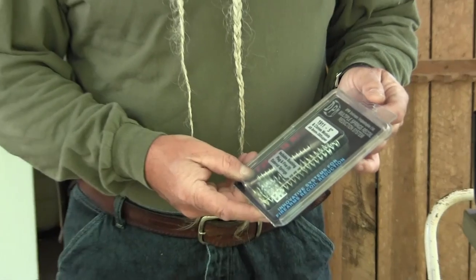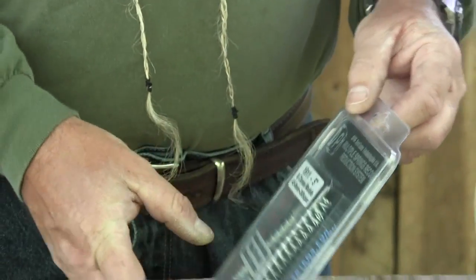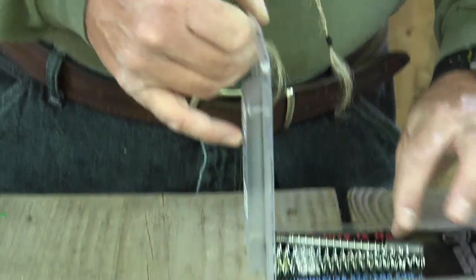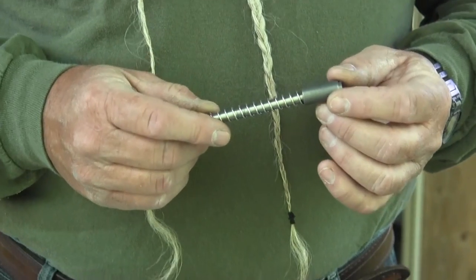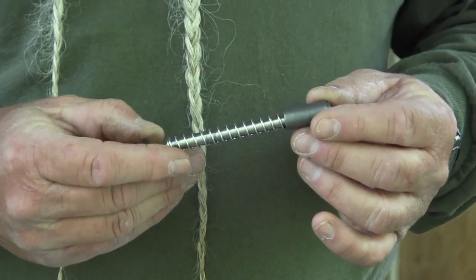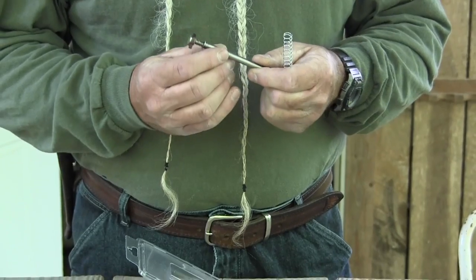Another thing I want to show you is this DPM multi-spring recoil reduction system. I've used these for several years now in my Glocks and my M&P pistols. Now DPM is making this for the 1911, which I'm glad they're finally doing. They're making it for the five-inch and for the four-and-a-quarter inch.